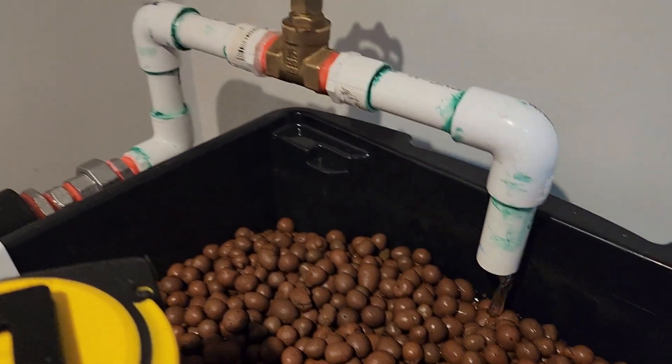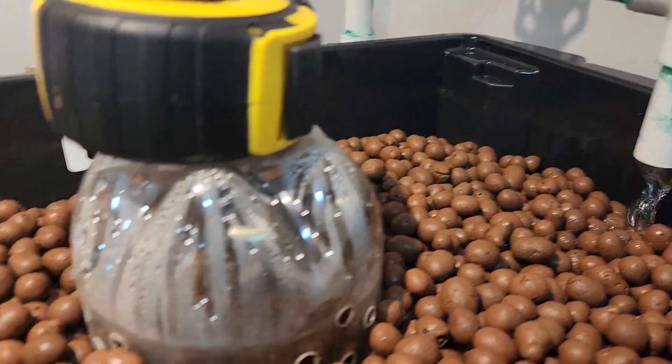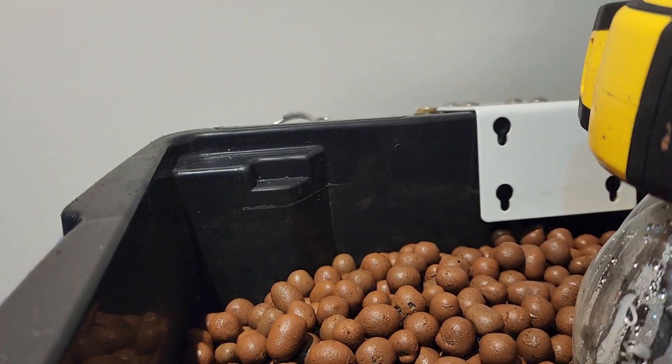There's a control valve to just throttle back the feed into the grow bed based on the drain rate, so it just does its job. I've still got to put an overflow pipe into the back here, which will just go back to the feed tank.